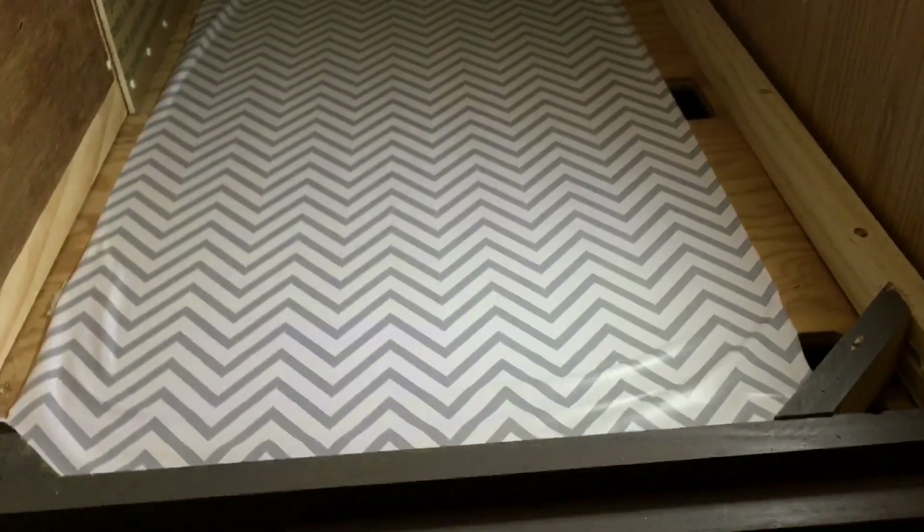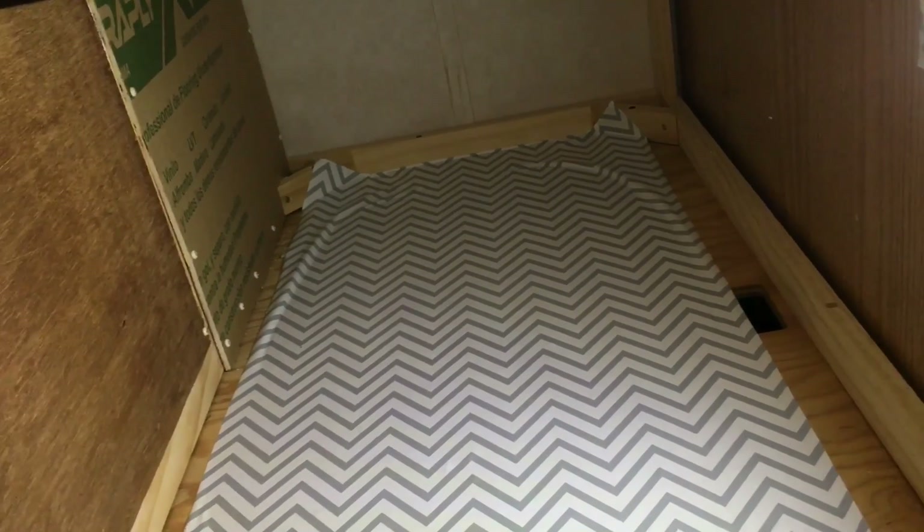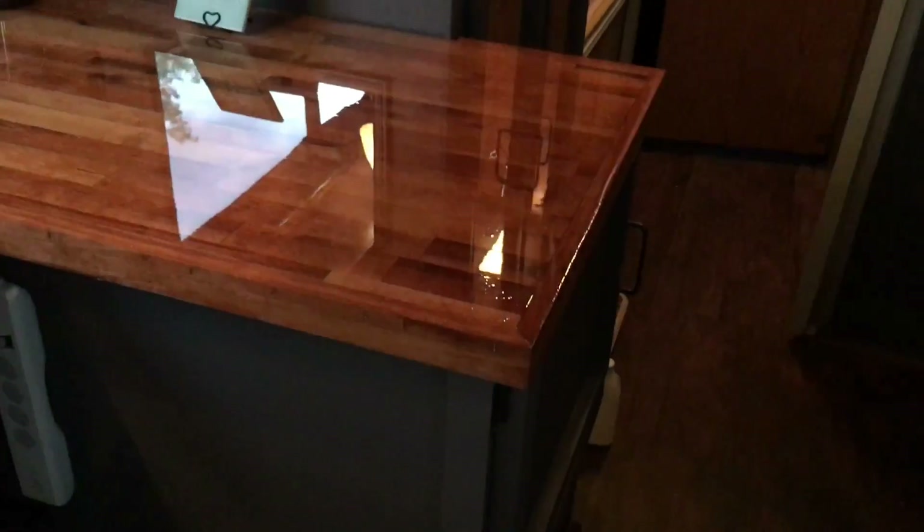I'm going to fill it with all my appliances — I have air fryers and electric skillets. Anybody that lives in an RV needs all their appliances because these ovens — I wouldn't even bake cookies in this oven, so I bring my air fryer. If I want cookies I'll just go buy them. I don't have a convection microwave but I'll look into that when mine decides to stop working.